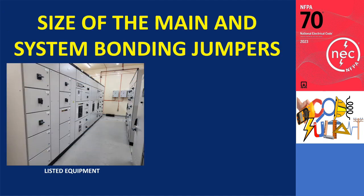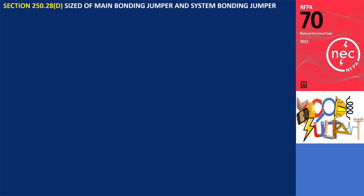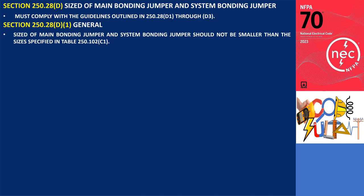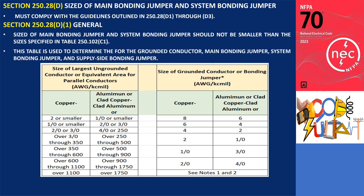The size of the main and system bonding jumpers that are supplied by the electrical equipment manufacturer for listed equipment shall comply with the sizing rules in the appropriate product safety standard. However, if these bonding jumpers are to be sized, they must comply with the guidelines outlined in 250.28. According to section 250.28, these bonding jumpers should not be smaller than the sizes specified in Table 250.102. This table is used to determine the appropriate sizes for the grounded conductor, main bonding jumper, and supply side bonding jumper based on the size of the largest ungrounded phase conductor.